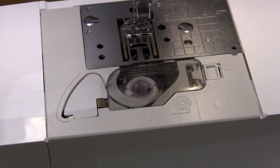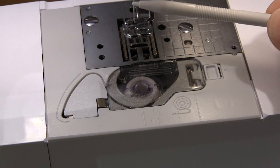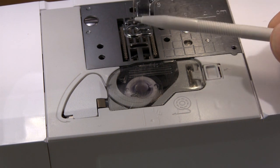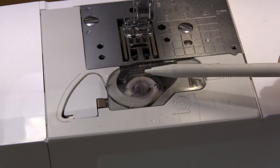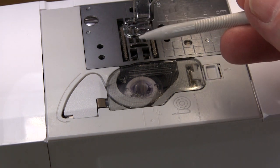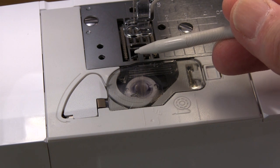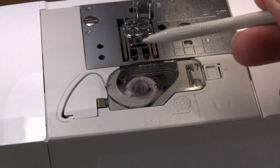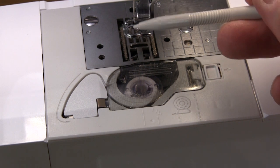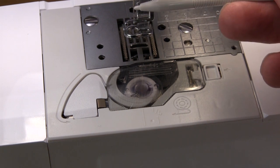If your embroidery machine has started to shred thread so that the actual thread when you're stitching starts to bubble up, you usually find that the problem is caused below the needle plate. A common thing that can happen is that the needle can have hit the hook at some time in the past and put a little burr on the edge of the hook, so that as it comes round to pick up the thread behind the needle it hits the thread and starts to shave it, and it goes back up the needle causing constant problems.